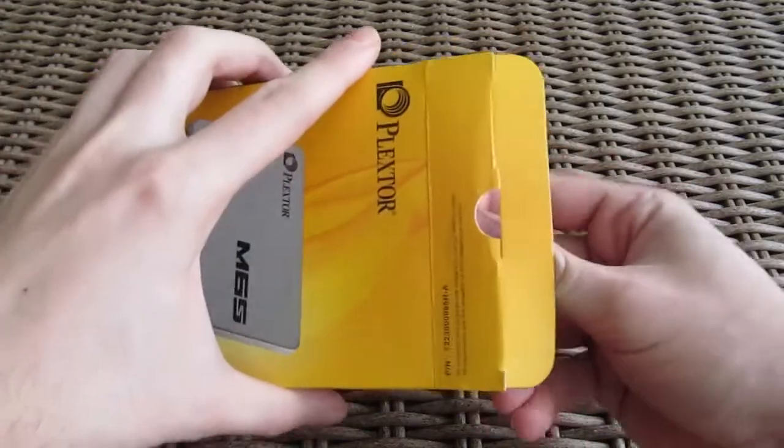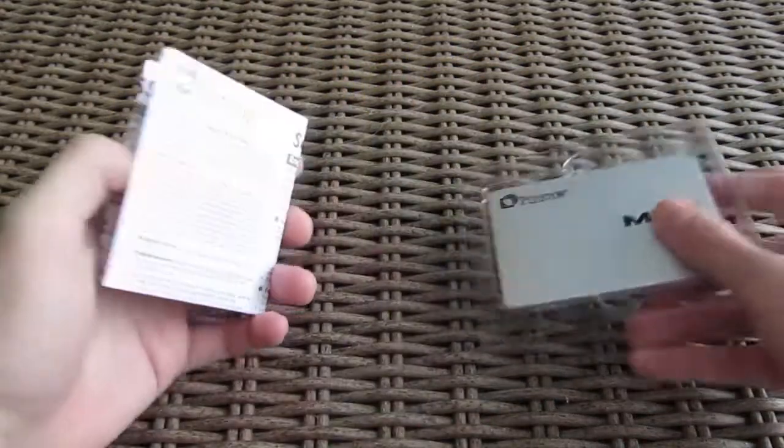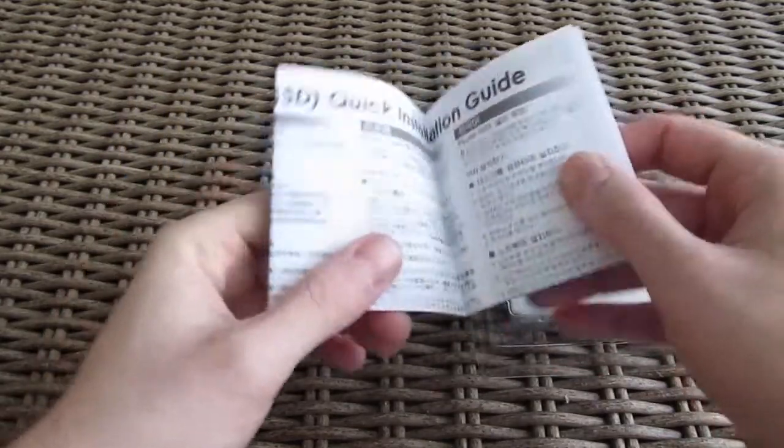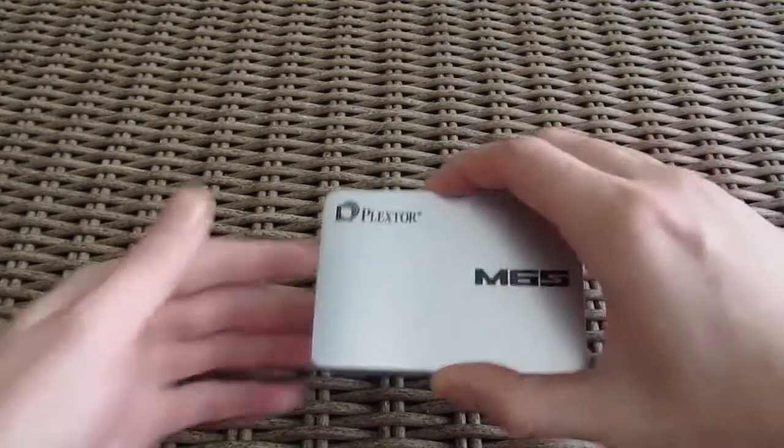Opening up the box, we found the user manual and that's pretty much it for the accessories. At least that kept the product cost low and on par with some of the other popular choices out there. And here's the M6S SSD itself.